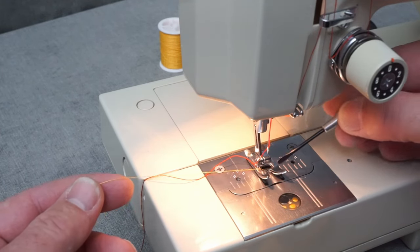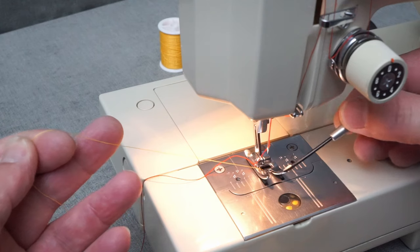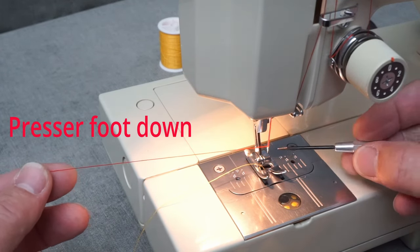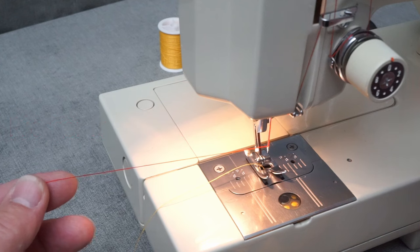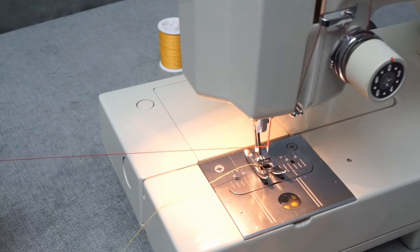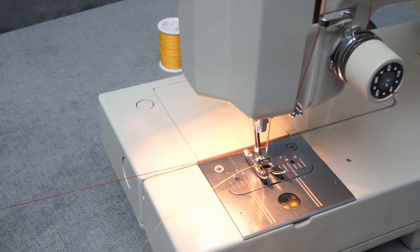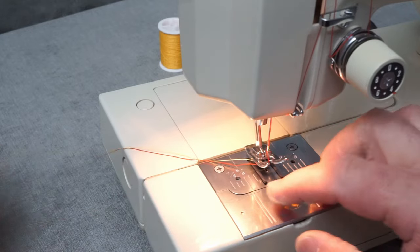I've got my bobbin thread loaded and checked the tension, with the thread coming up through the hole in the needle plate. Pull on it — it should come out nice and smooth. Now, with your upper thread all threaded, if you have a dial on the front or face of the machine, turn it to zero and pull on the upper thread. There should be just a little bit of resistance, and as you turn the dial higher, you should feel it become harder and harder to pull. I'm going to set this at about four.